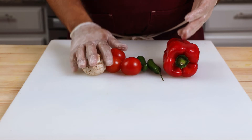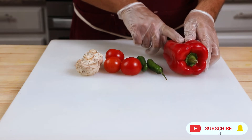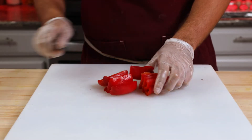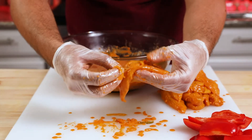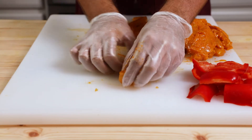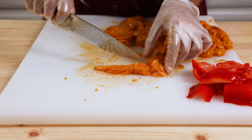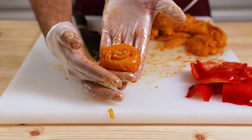Now I'm gonna start skewering the kebabs, beginning with the veggies — mushrooms, tomato, chilies, and red bell pepper to place between chicken pieces. Slice the red bell pepper into large cubes. Make sure to remove the onion and pepper pieces that stick to the chicken, as they'll burn while cooking. For chicken breast strips, turn each piece around itself so it looks like a snail shell. For the fillet, cut from the thin part not all the way through — just over halfway — then turn it around itself to shape it like a snail shell.